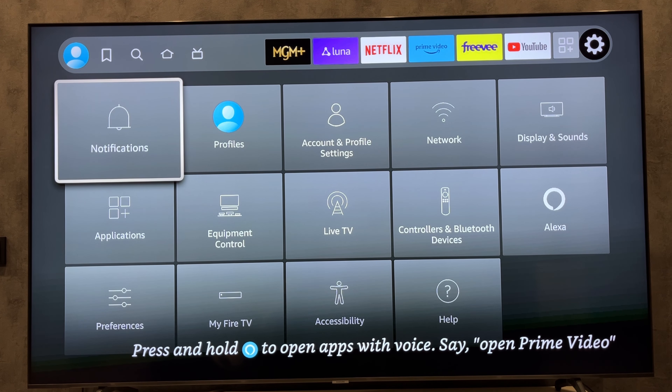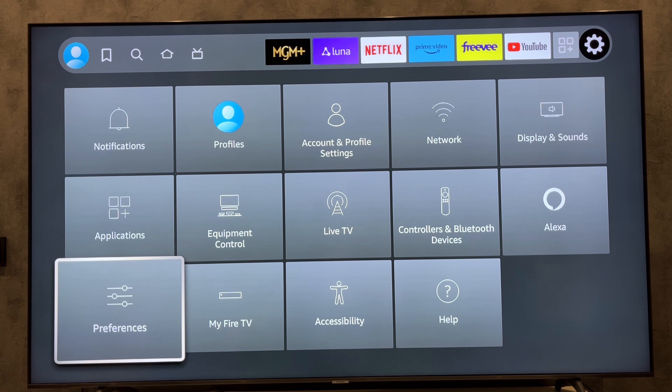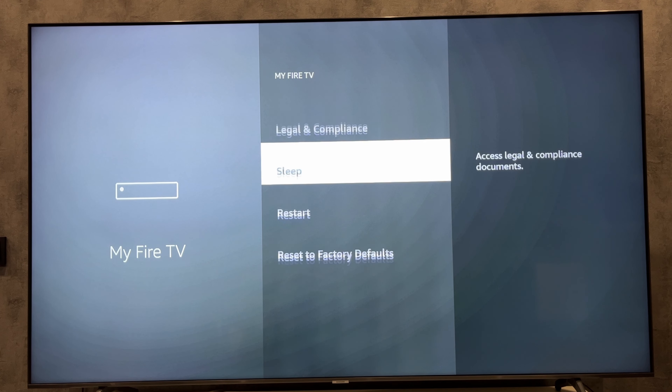First way: open Settings, then My Fire TV, then Restart.